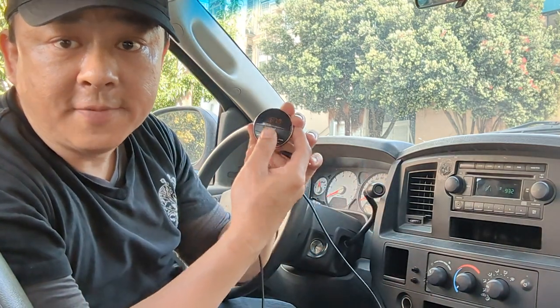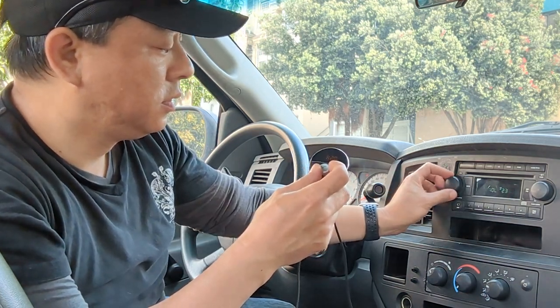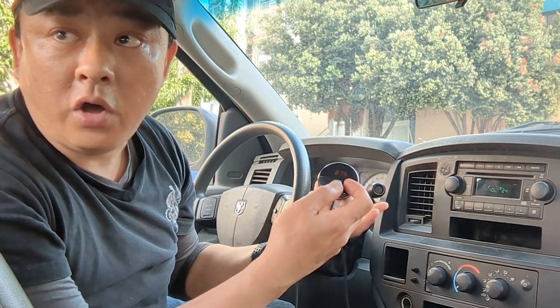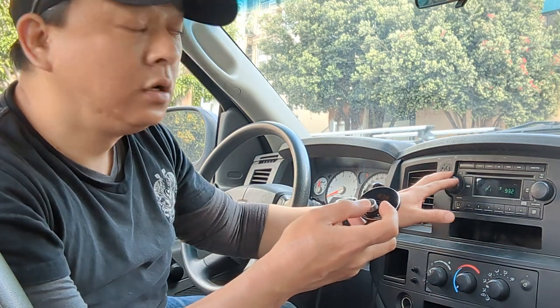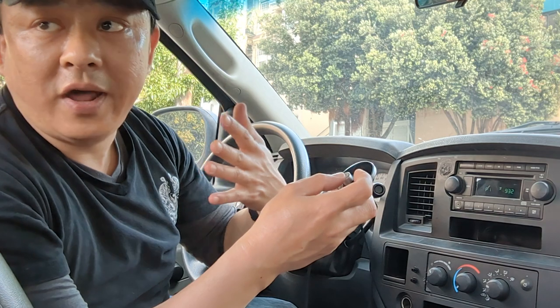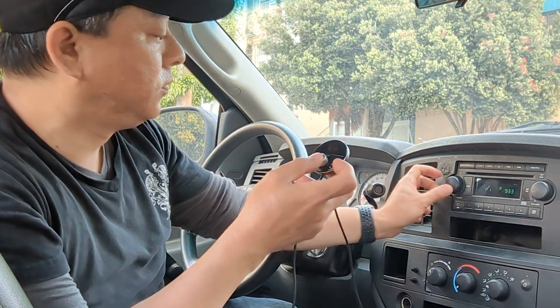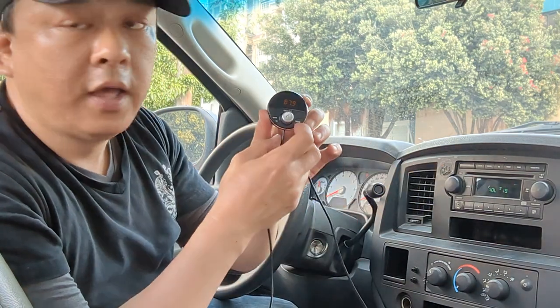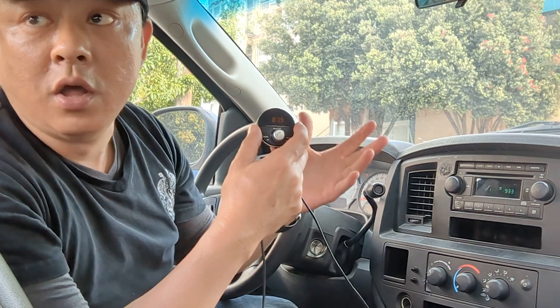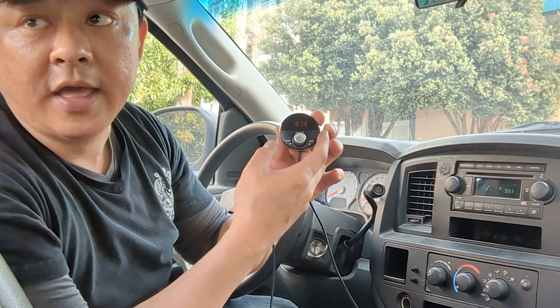Now all you have to do is press play. You'll be able to hear all your music through your car speakers loud and clear. This will work for podcasts, news, radio — anything you want to listen to, even satellite radio. And it allows you to add a talk hands-free feature. When a phone call comes in, simply hit the button and you'll be able to engage your conversation hands-free. When you're done, just push the button again and you're back to the music.